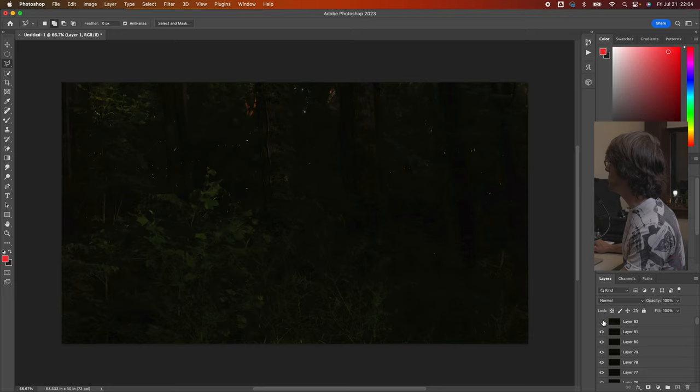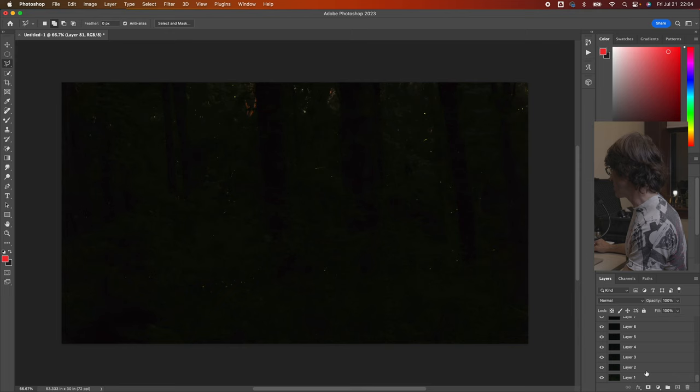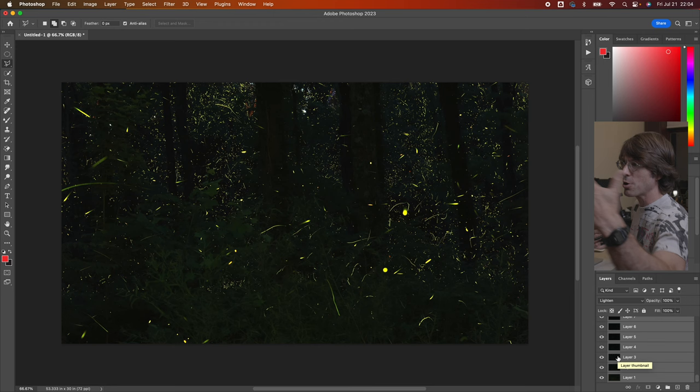This top frame is kind of bright because that's where I was coming in to stop the time-lapse with my flashlight — I was lighting the landscape. So I'm going to disable that layer, select all the remaining layers, and change the blending mode to Lighten. And whoa — right! That's going to cause all of those fireflies, which are the brightest part of each layer, to sort of filter to the top. What we've got is this very striking image of all of the fireflies.